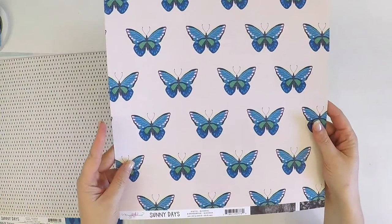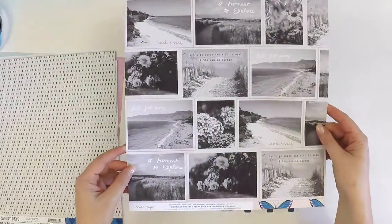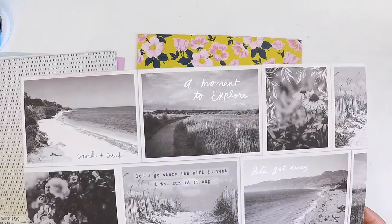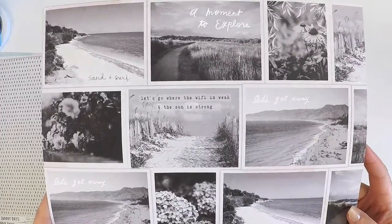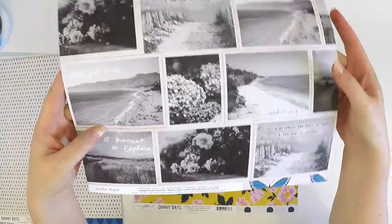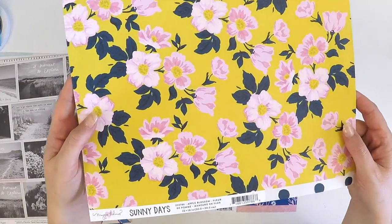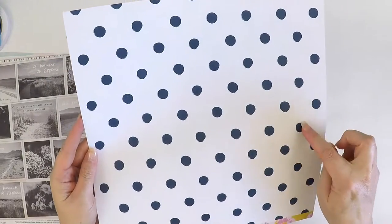Beautiful butterflies — perfect for fussy cutting! Then there are photos with a sort of vintage style: sand and surf, a moment to explore, let's go where the wifi is weak and the sun is strong, let's get away. Then another gorgeous floral from the Sunny Days Collection called Apple Blossom — I can pronounce that one — with a beautiful navy spot, and the back has a lovely muted off-white tone that matches perfectly.